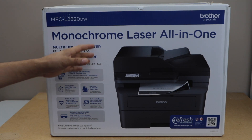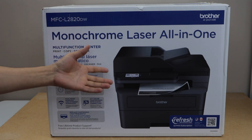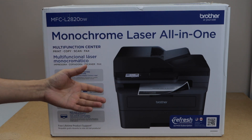In this video I'm going to show you how to do the unboxing and a complete setup of your Brother MFC L2820DW printer. This is a monochrome laser printer — it's an all-in-one printer; you can do copy, print, and scan.